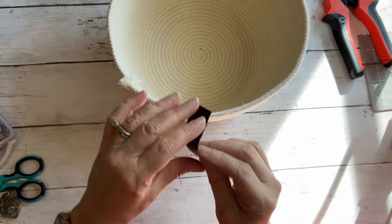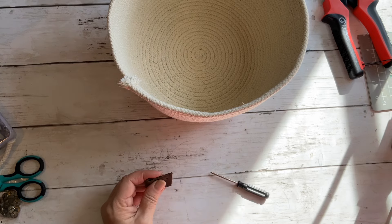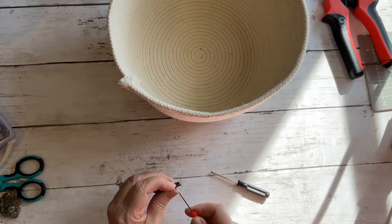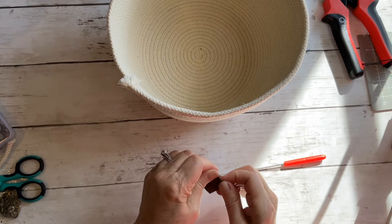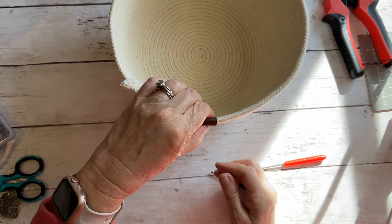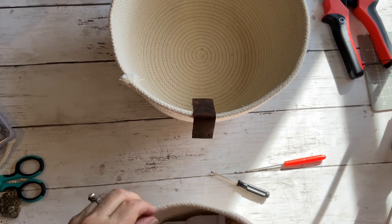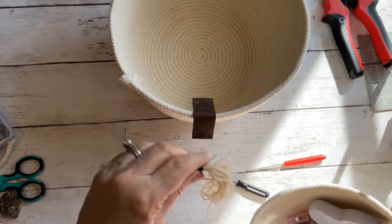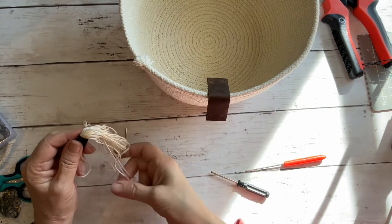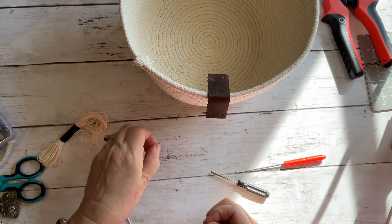So we'll do the same thing — we're going to line those holes up with each other. I have a smaller piece here. Make sure they're lined up when you put this on. I just put a little bulge in it so that when I put it on, it's pretty close to where we need it to be. Then we go ahead and take a needle — a big needle — and some embroidery floss. Mine just happens to match the basket. You could match the leather if you wanted.